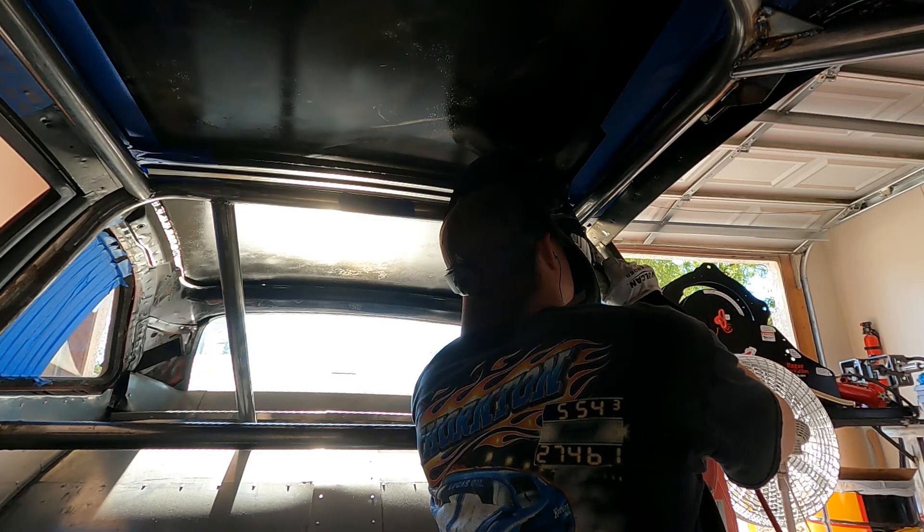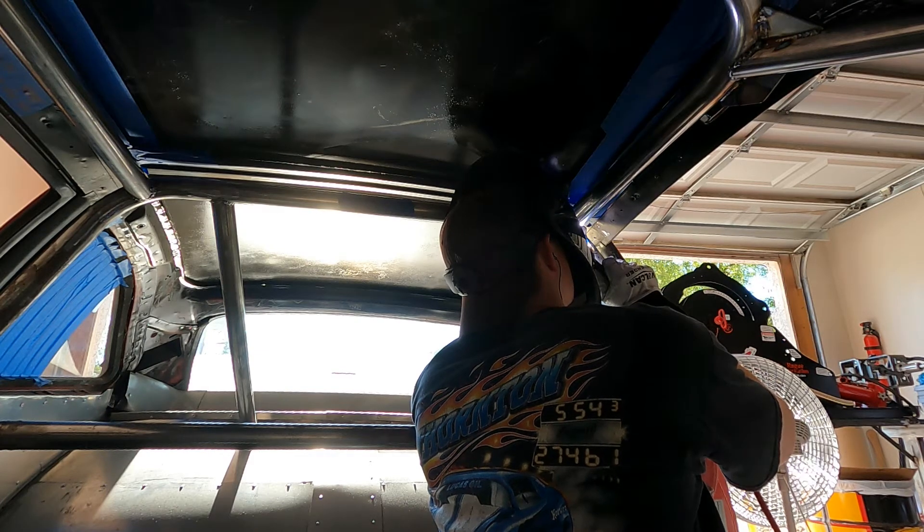This whole cage is just mild steel, so TIG welding this part isn't really necessary, but I felt like doing it just for some practice.